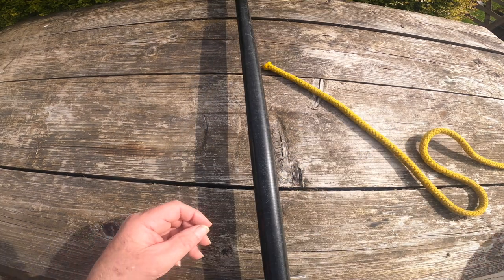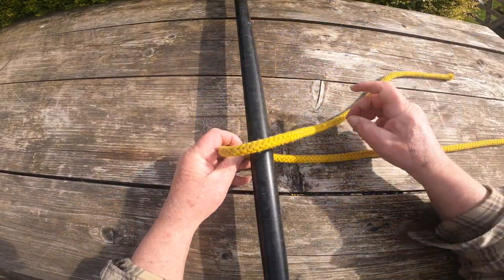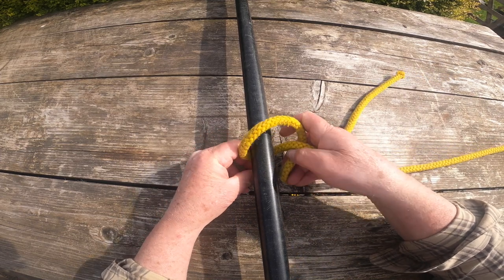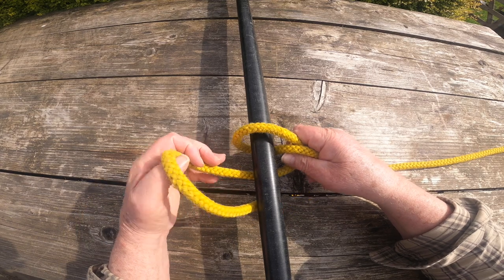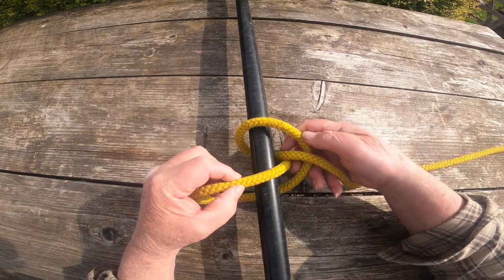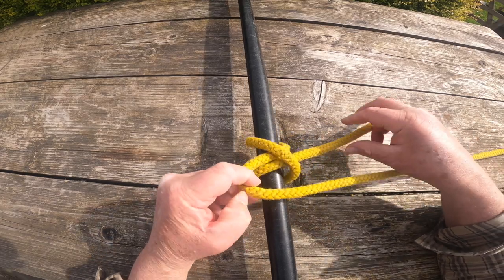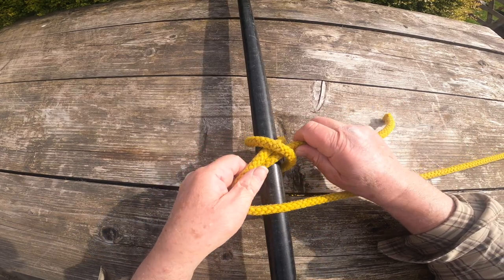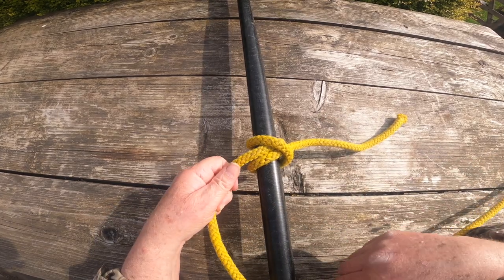But very often in a paddling situation, because I'm tying onto a seat or a thwart, I can't put the rope over the ends, and so I have to do this method where I wrap it round and look where I tuck it back through. Quick and easy.